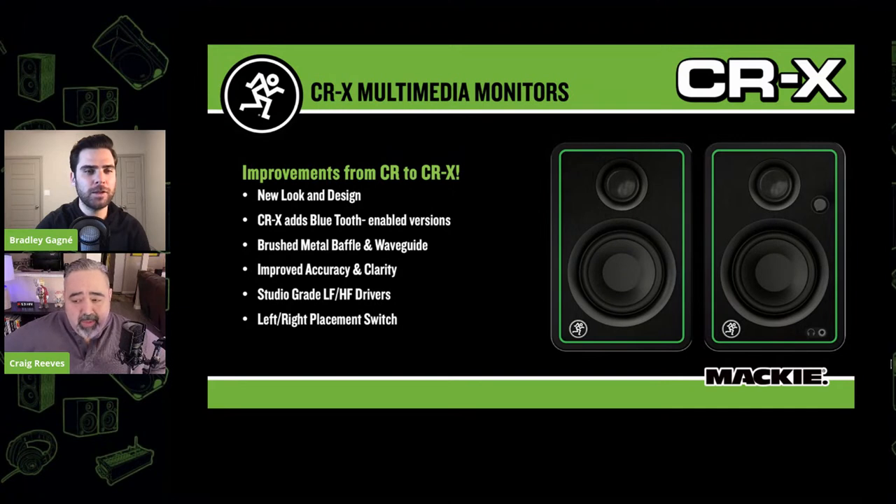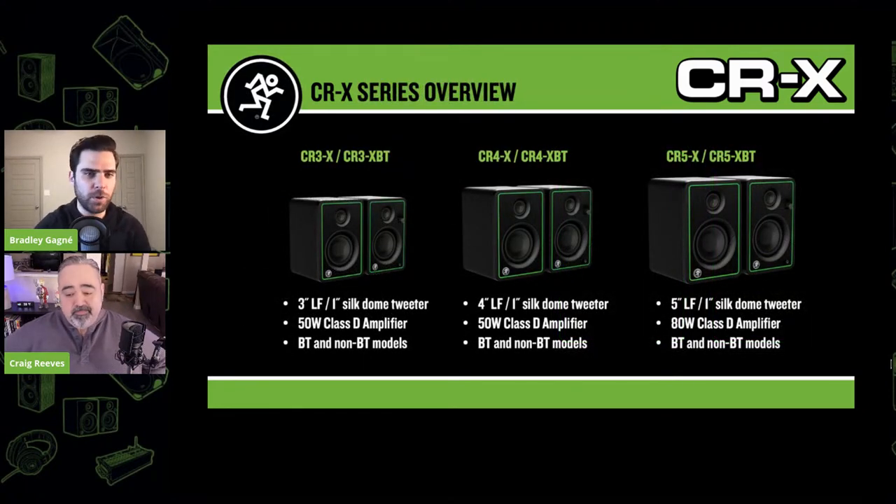Some of the under-hood improvements: we changed the architecture from Class A/B to Class D, and increased the power starting with the CRX-5s — they went from 50 watts to 80 watts. It's an all-new driver package; both the high frequency and the woofer are new speakers. We spent a lot of time voicing these to be consistent with the previous CR since we have a huge installed user base who love that sound, but we wanted to improve on loudness and high frequency clarity.